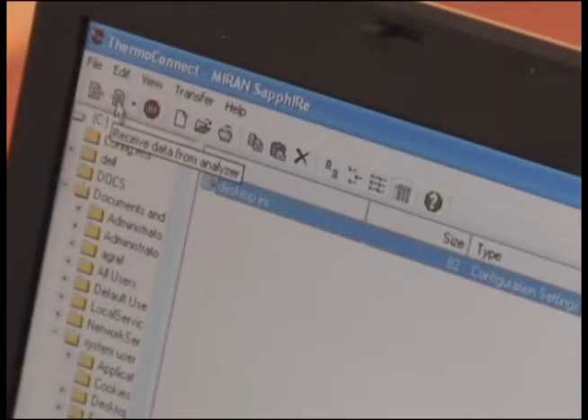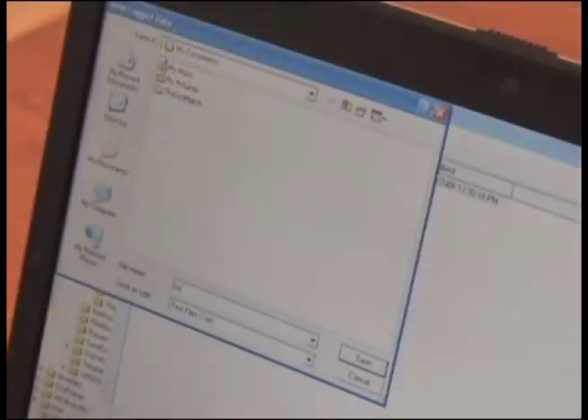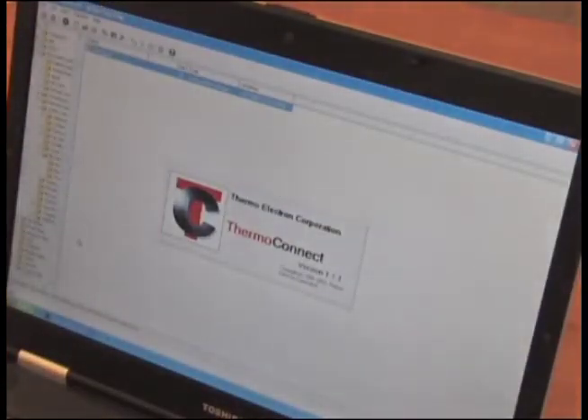In the toolbar, click on the page icon to receive data from the analyzer. On the bottom left-hand corner of the PC, an indicator shows that data is being transferred. When complete, name and save the file. The report may now be opened and then printed. Gahlson Laboratories can download and print the report for you if you prefer.